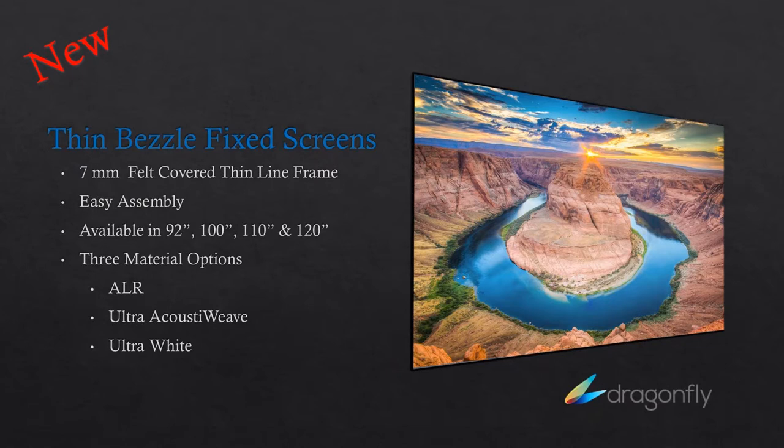One of the things we're most excited about is the thin bezel fixed screen. The thin bezel fixed screen has upper and lower — all four sides basically are one piece, so you don't have those unsightly lines, and it's also very thin at seven millimeters. It's still outlined in felt, which helps to draw in the picture properly. It's easy to assemble and it's available in 92, 100, 110, and 120 inch sizes currently. It's available with the popular ALR material, as well as ultra acoustic weave and ultra white. This has probably been one of the bigger movers we've seen recently and it was extremely popular at Cedia.